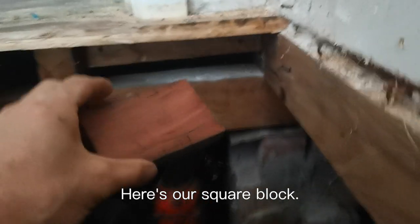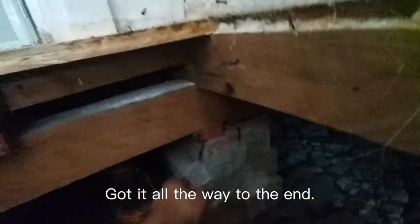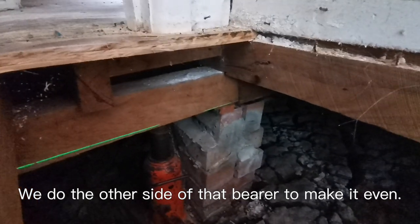Here's our square block — it's actually 18 mil it had to go up. So we cut one perfectly to 18 mil. We'll just fit it in there, get a hammer, just tap it in. That's got it all the way to the end. Then we just let the jack down. And that's it — ends up nice. Now we do the other side of that bearer to make it even, and then we'll work our way back to the next one and repeat the same process.